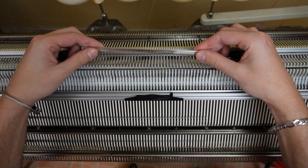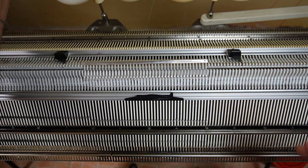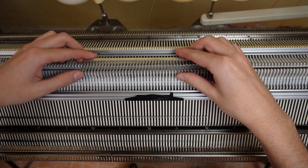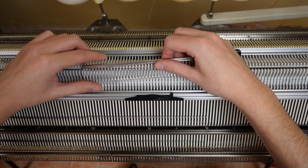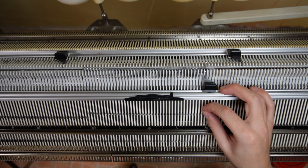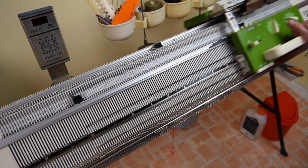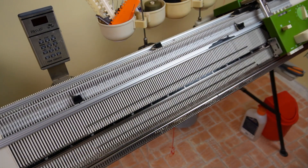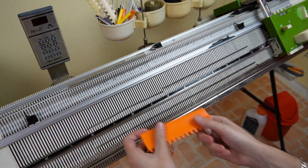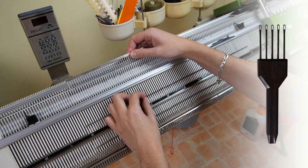Move the right edge spring, take 40 stitches on the right side and move them one needle to the left. Then put the empty needle out of work, return the edge spring and knit three rows. Now repeat the same steps. You must repeat them 11 times in total or until the row counter is at 44 rows. If you don't have a decker comb, you can use a 3 or 5 prong tool and transfer the stitches in groups.